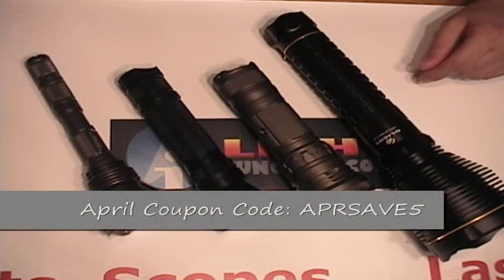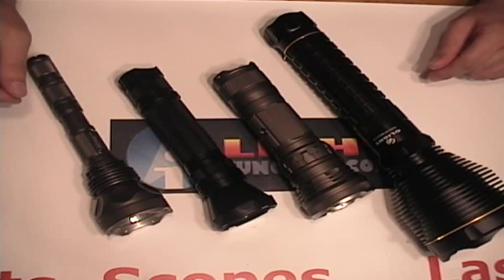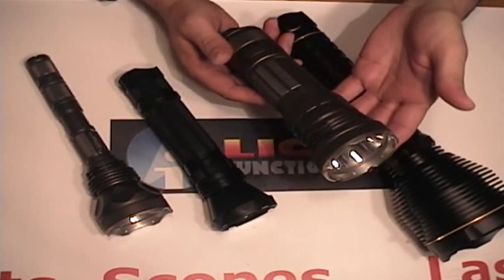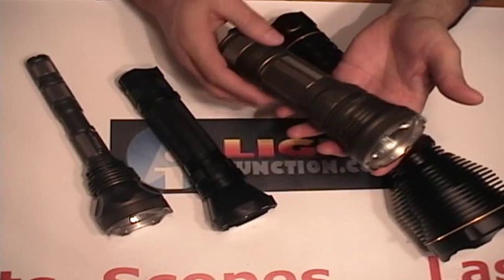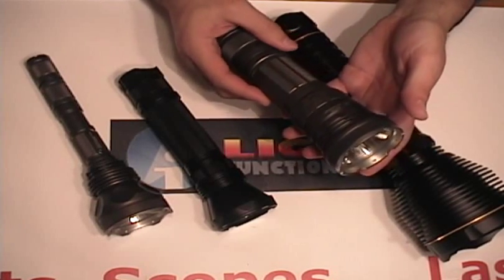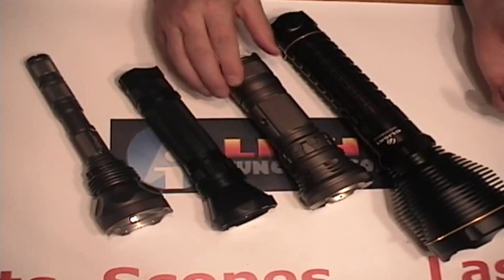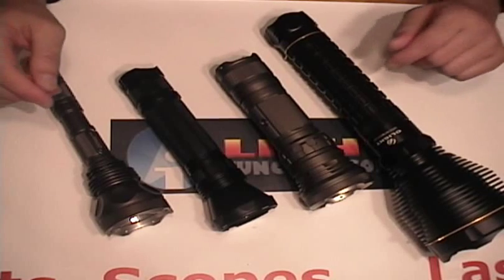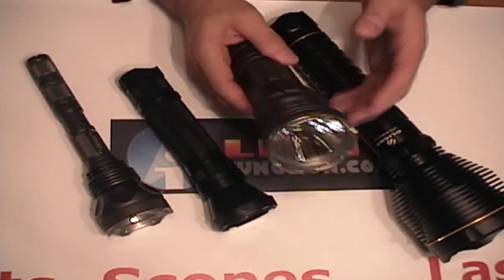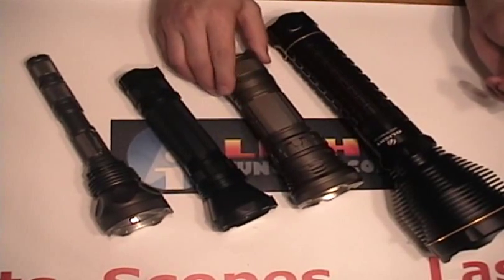We've got some big dogs tonight and we thought we'd get started showing you what we're going to use. We've got the highly anticipated Jetbeam RRT3 in the lineup here with 1200 lumens of output. It can use six 123 batteries, either rechargeable or primaries, or three 18650s. It also has the Luminous SST50 for the emitter.